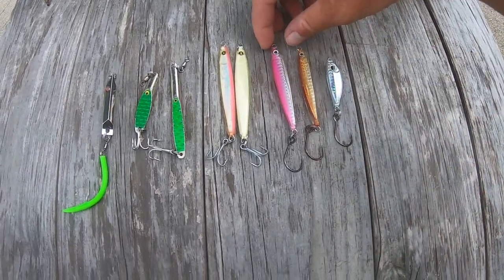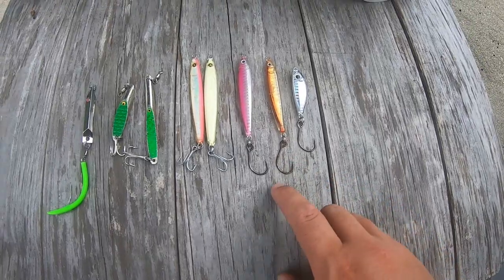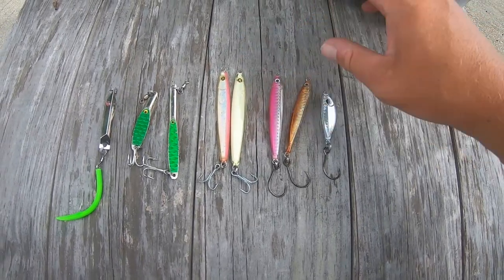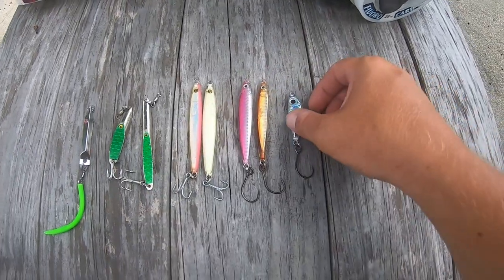These are a little bit heavier — the Joe Bags ones. These are Joe Bags resin jigs, an ounce. They come with single hooks, which I like. You sometimes drop fish with them, but they're a little heavier, so if you're fishing heavier, stronger current, these might be a better choice over the Hoagies.